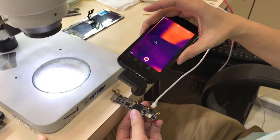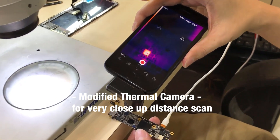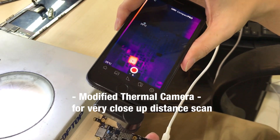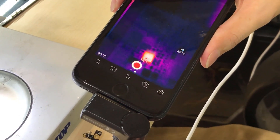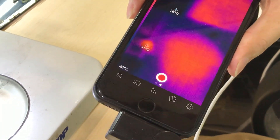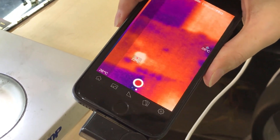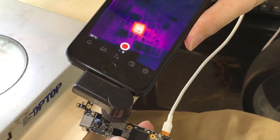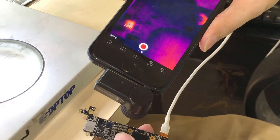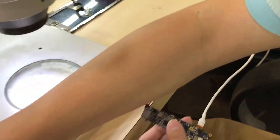We can use the thermal camera. As you can see, 32 degrees — this IC is keep getting hotter, but with our hand we cannot feel it. See, my thumb is higher temperature than the IC itself. So all I need to do is change this IC and the iPhone can be turned on already. It's that simple. It depends on whether you have the camera tools or not.